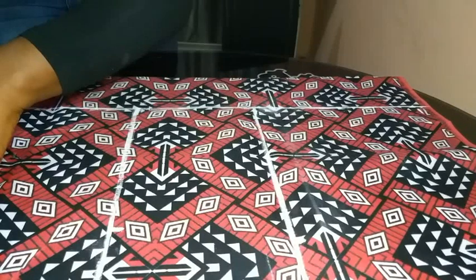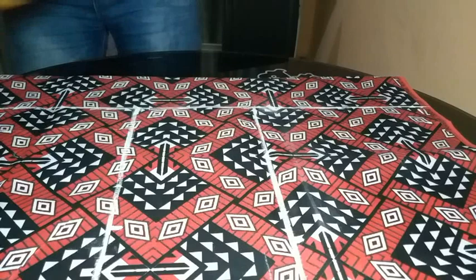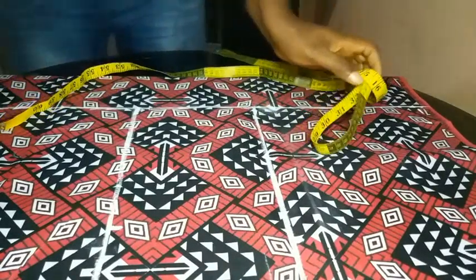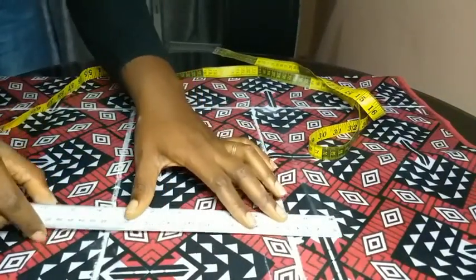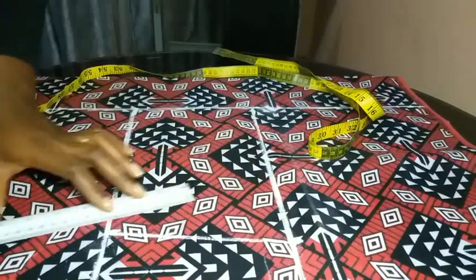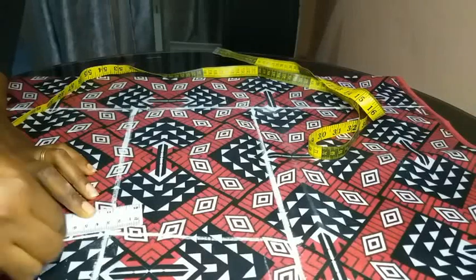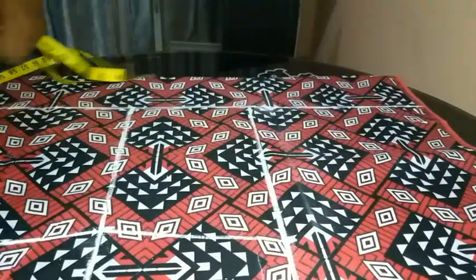Sorry you can't see it clearly — my camera was positioned a bit wrong — but I did the same thing on that last hip line. Then I used my ruler to join the points: the bust point to the waist point, and then the waist to the hip point, drawing a line to join those points together.